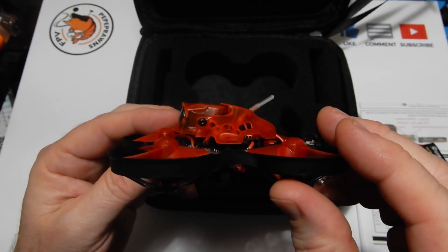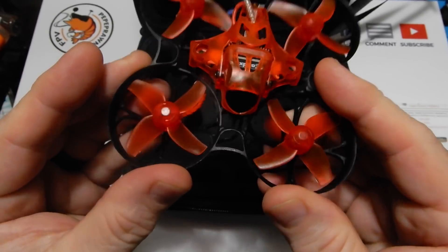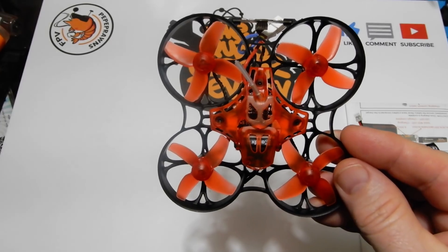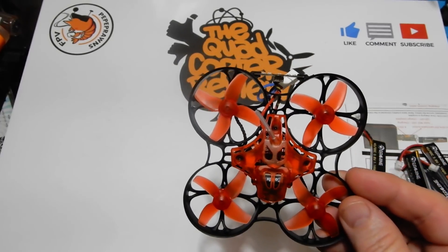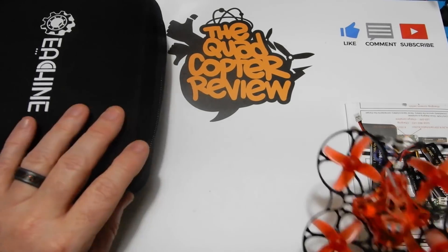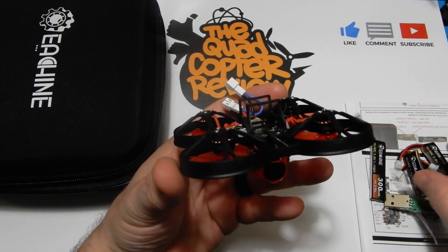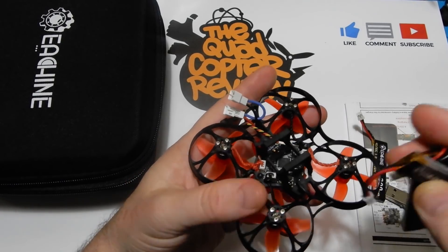Let's talk about some of the specs. It's better sometimes to come out later, because then you know what users have complained about or added as mods. This has a very durable frame — I did some heavy crash testing, flying it into things from about 100 feet straight to the ground with no issues. They've added a light bar in the back that a lot of people modded on previous models, current sensors, LC filters, telemetry, and smart audio.